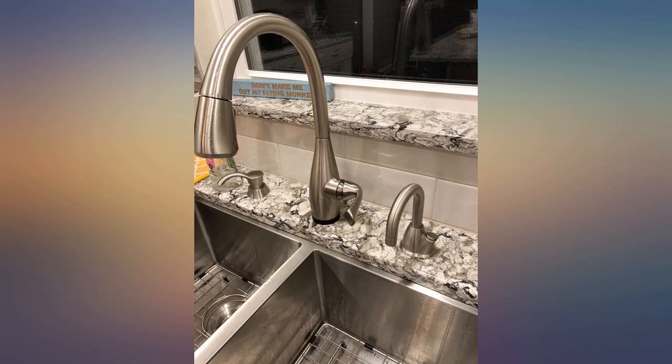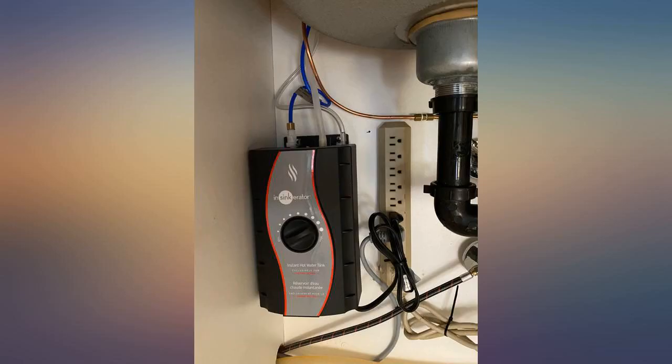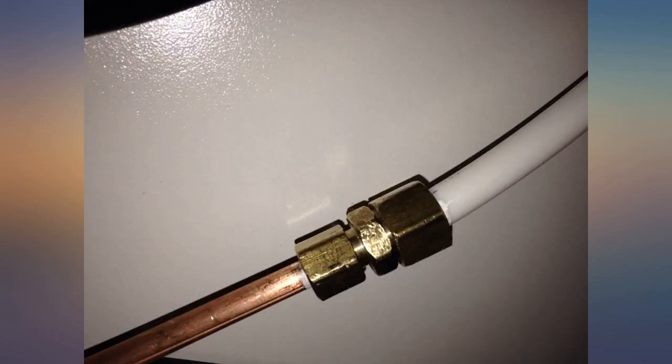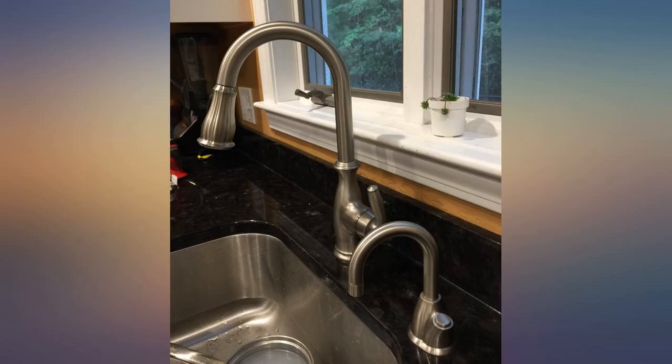Just as described and works great. Has different degrees of hot water, easy to use, and when installed by my husband he didn't curse too much, so it must not have been extremely difficult. Matches my brushed stainless faucet perfectly — I love it.